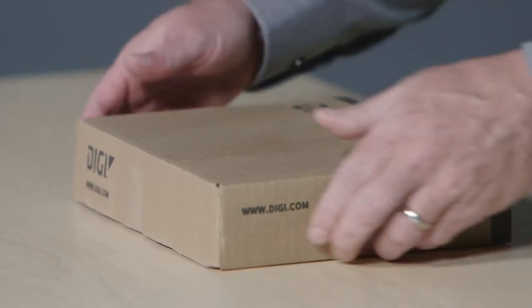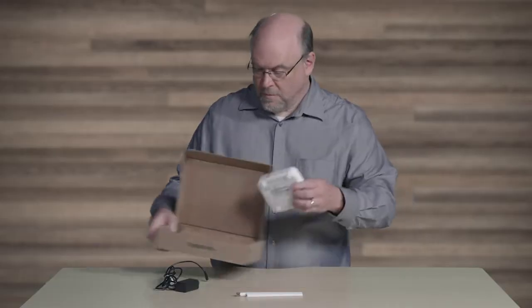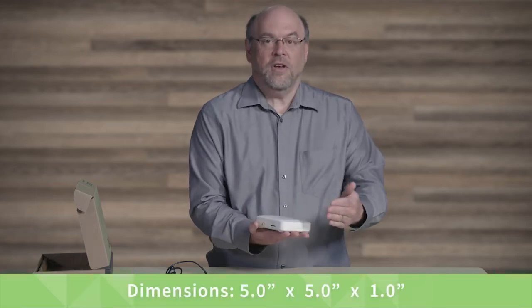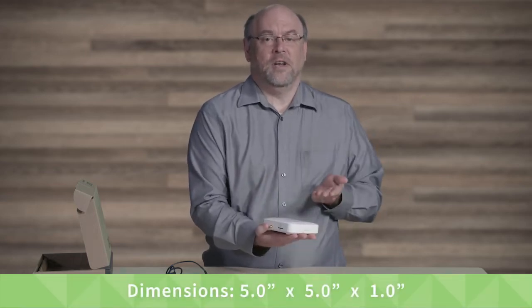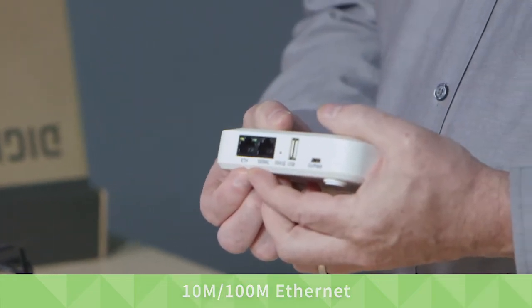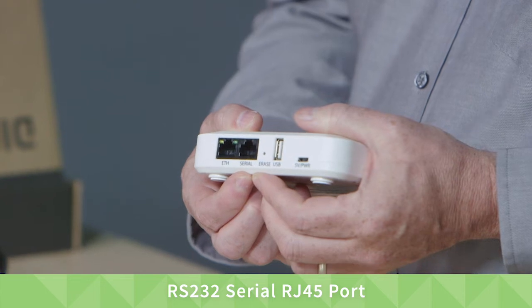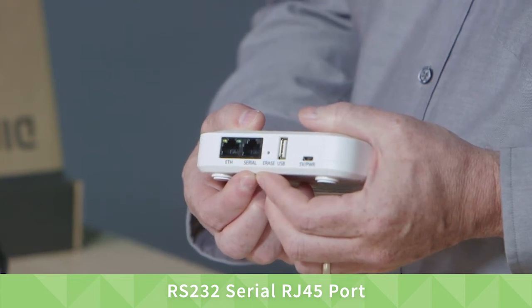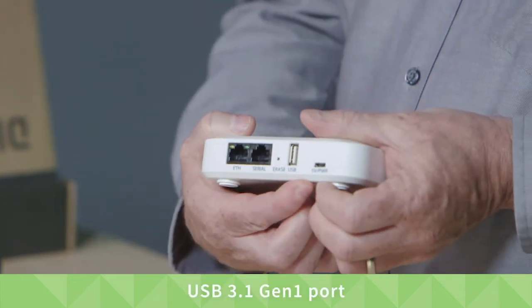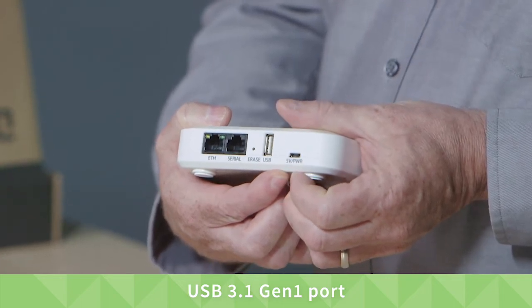Let's start unboxing the Connect IT Mini. The dimensions are 5 inches by 5 inches by 1 inch. It has a 10/100 Ethernet port, an RS232 serial RJ45 port for connecting to IT infrastructure equipment with the serial port, and a USB port for connecting to IT infrastructure equipment with a USB console port.